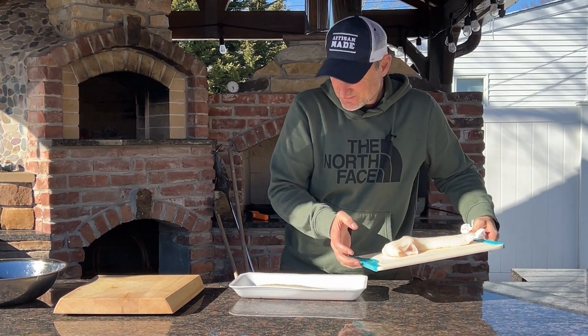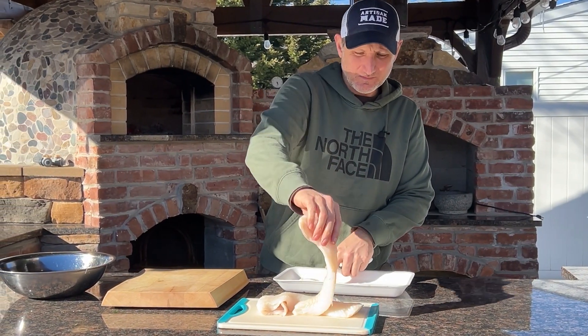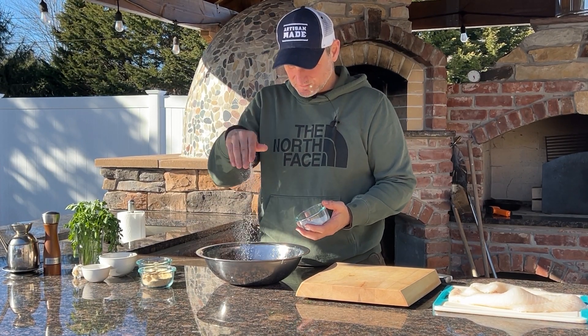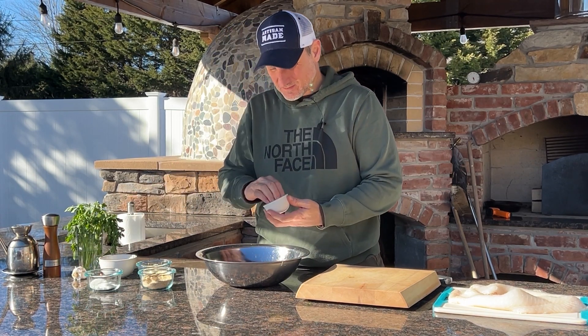I don't measure anything in this recipe, but if you want a list of ingredients with measurements I will put everything in the description below. This is two pounds of fresh cod that I purchased earlier today at my local market. Start by adding some salt and capers in a large mixing bowl.